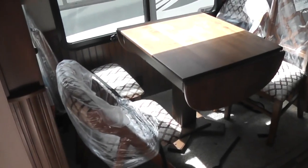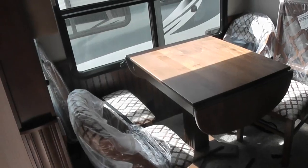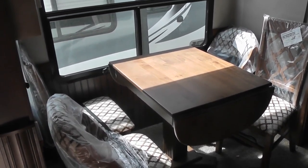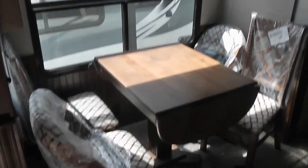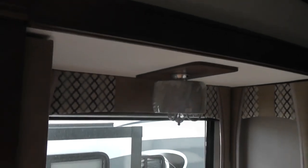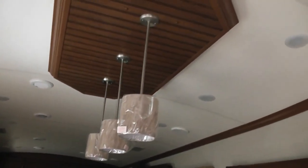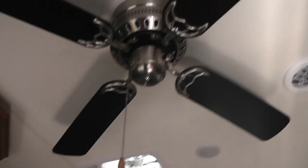The dining room table has two leaves that fold out and comes with two folding chairs that can be stowed away. There's also a chandelier up above the table, another chandelier over the sink, as well as a ceiling fan.